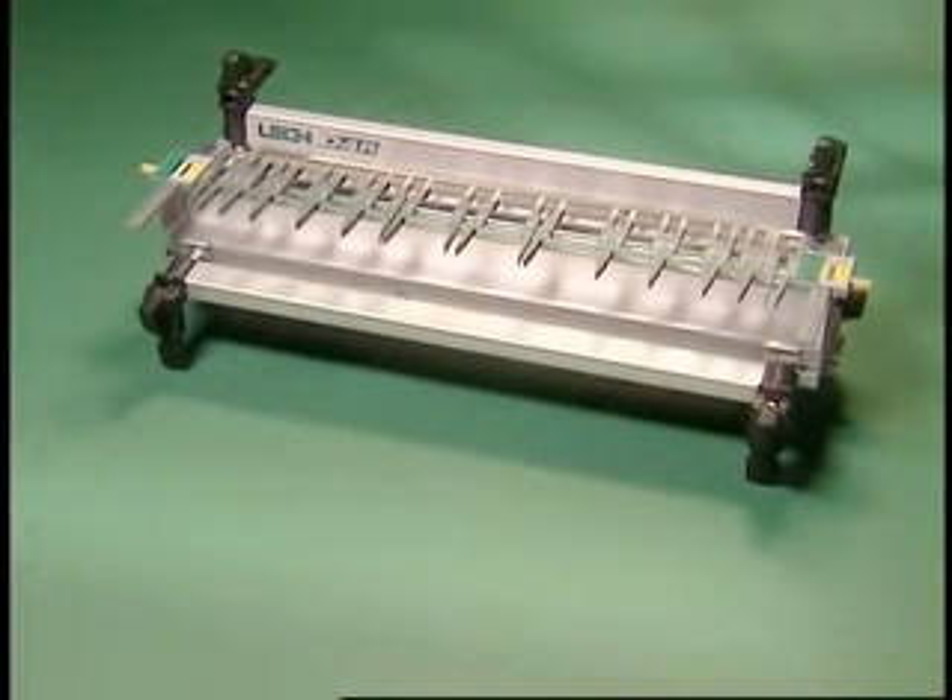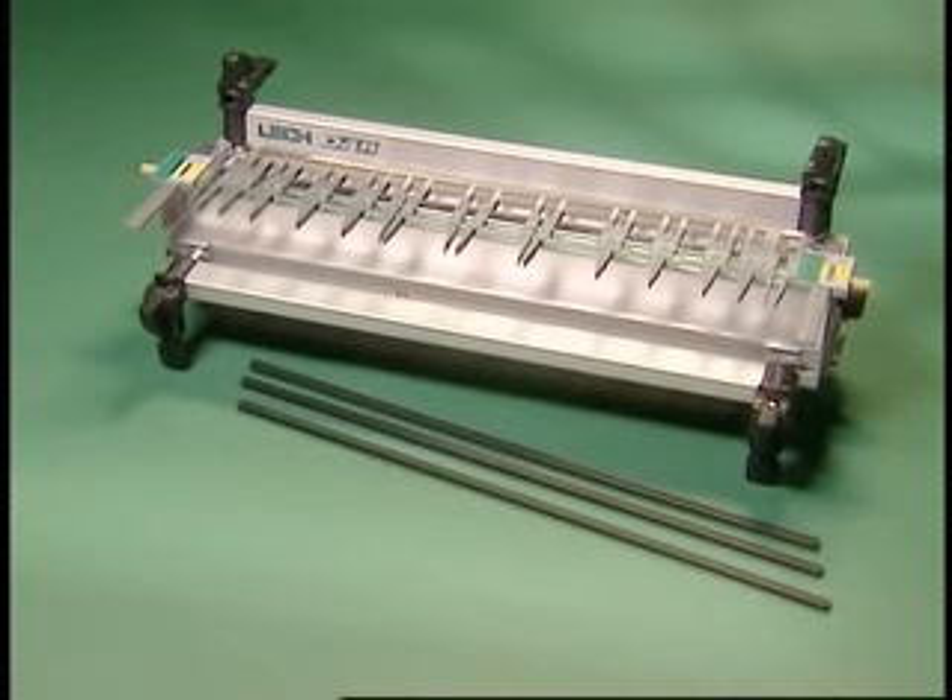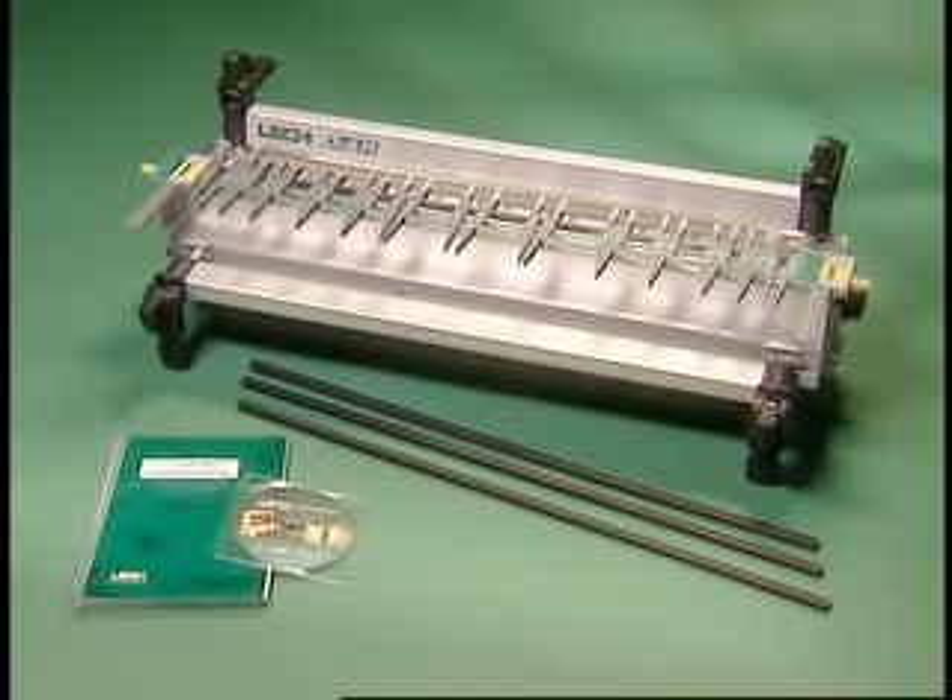When you buy a Lee dovetail jig, you aren't faced with purchasing extras to start producing perfect dovetails. The jig package includes bridge pieces for half-blind dovetails and a cross-cut fence for sliding dovetails. Each D4R comes with a fully illustrated user guide and, for those who'd like to see the jig in action, a very detailed instructional DVD.